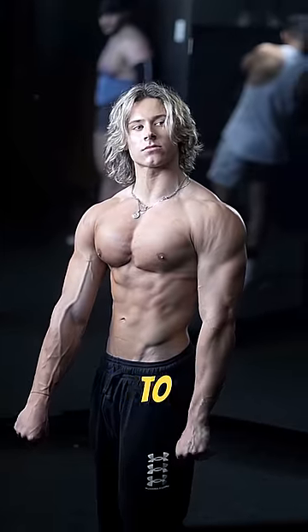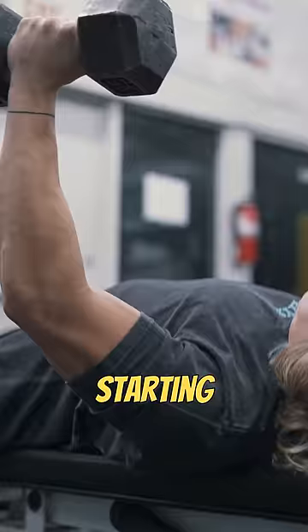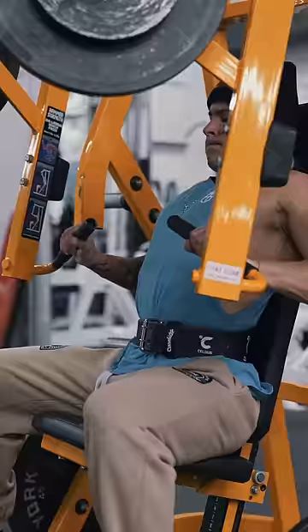Here's how to non-optimally build a big chest — this is what I did to build my chest, and it might not be optimal. Starting out with pre-exhausting with dumbbell flies, I do two to three sets of 15 to 20 reps, not really going to failure. Then I go to a pressing movement, whether that's a bench press or a machine press.